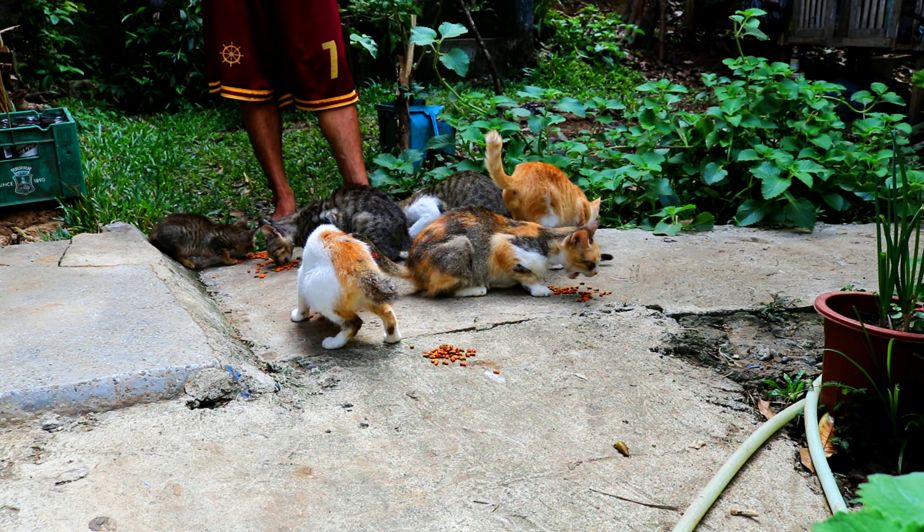This is a handful of Mila Foods. It's so delicious. It's delicious. It's not that great, but it's delicious.